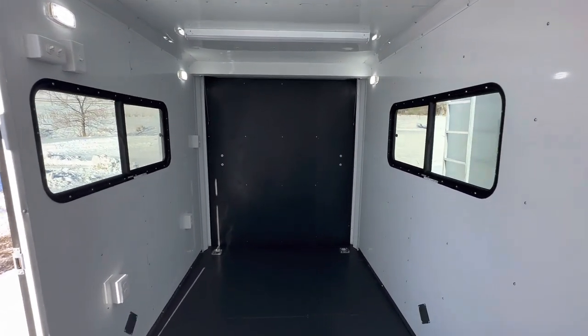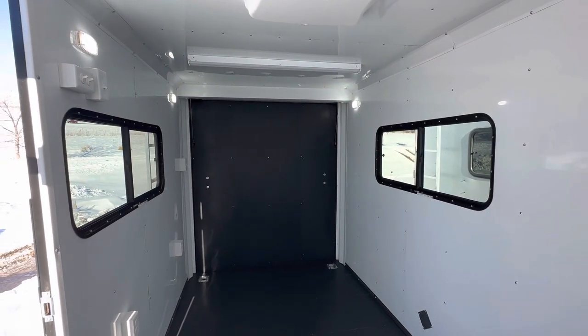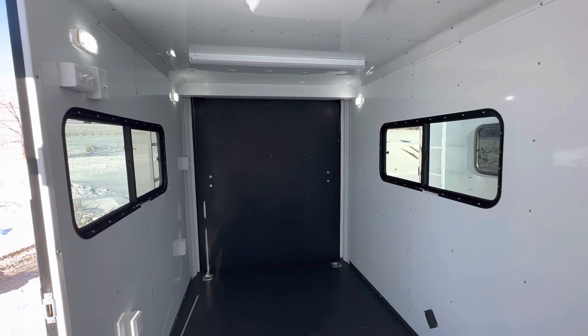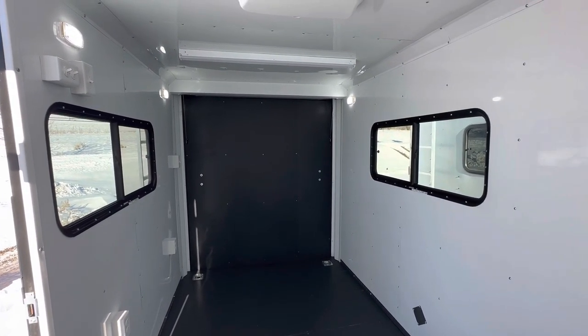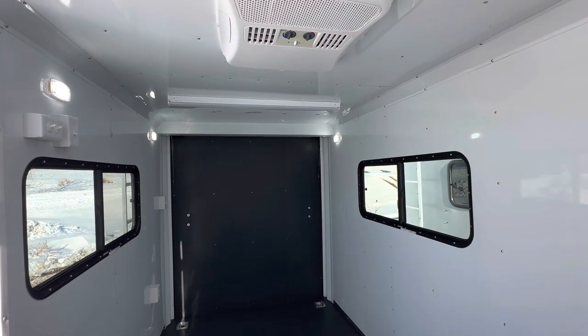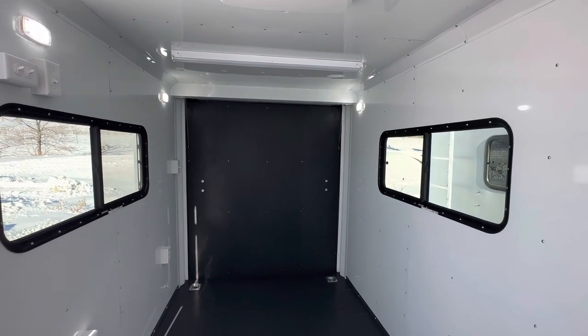We'd love to earn your business — give us a call anytime or shoot us an email at sales@coloradotrailersinc.com, 303-688-8485. You can also contact us online at coloradotrailersinc.com. We've got great shipping options available. Happy new year and have an awesome day!